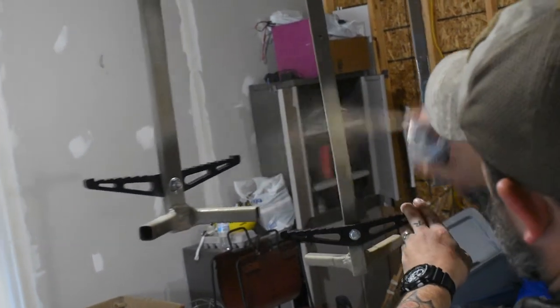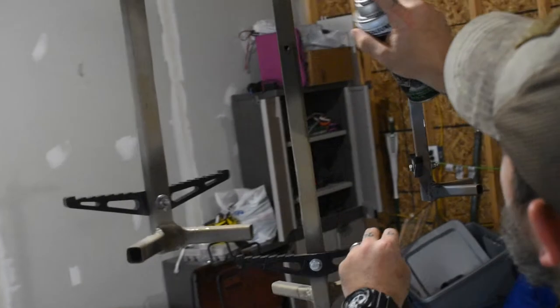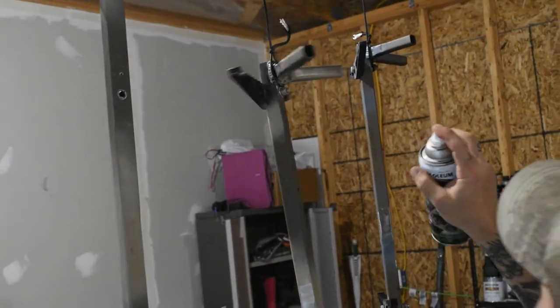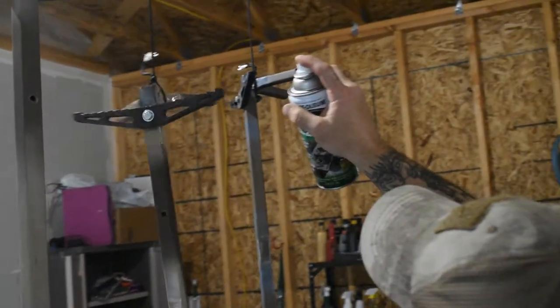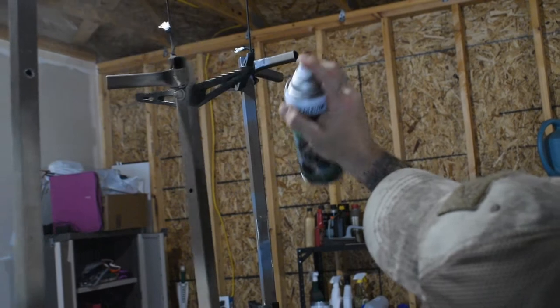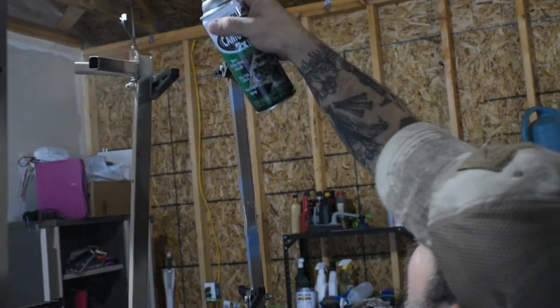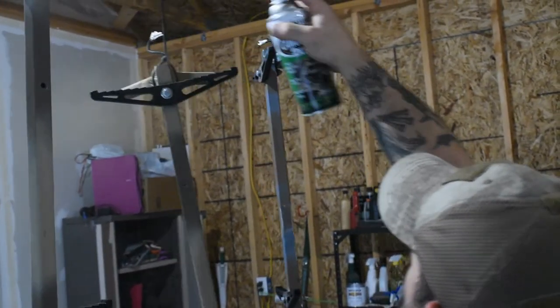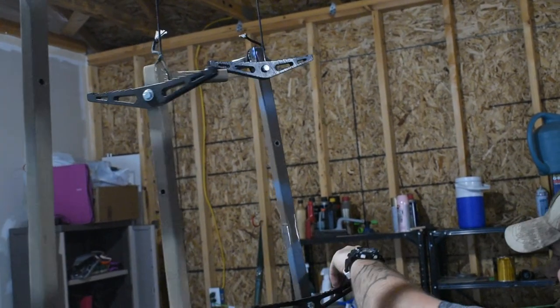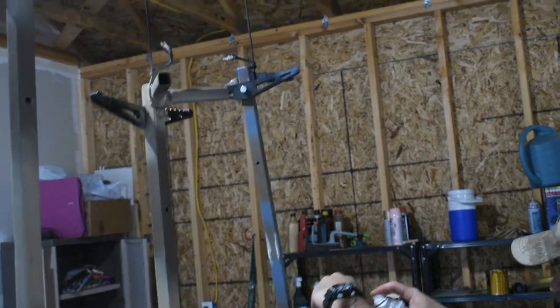This stuff covers nice too, actually. We'll have some spots where the ropes were that we'll have to touch up once. I'll take them down when I'm done doing this to actually do the dabbing part. We can lay them on this cardboard box to do that.